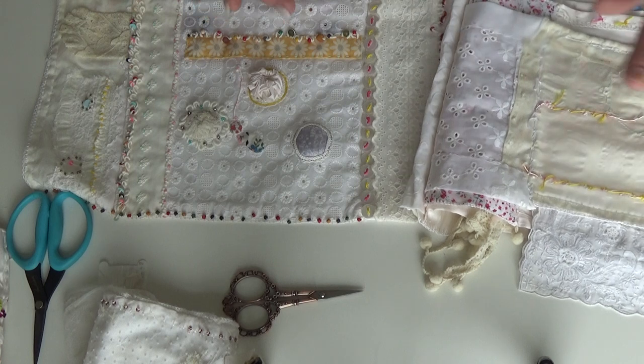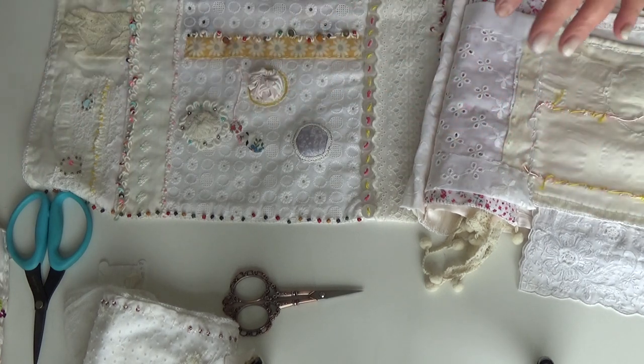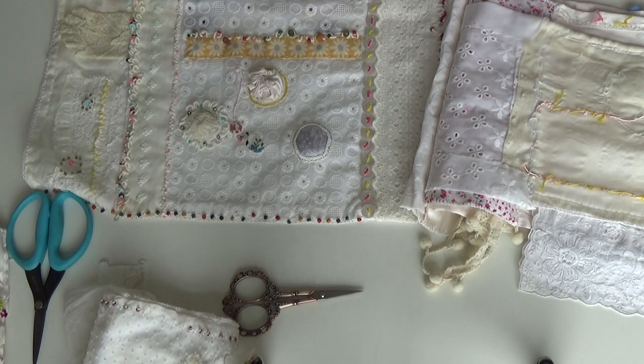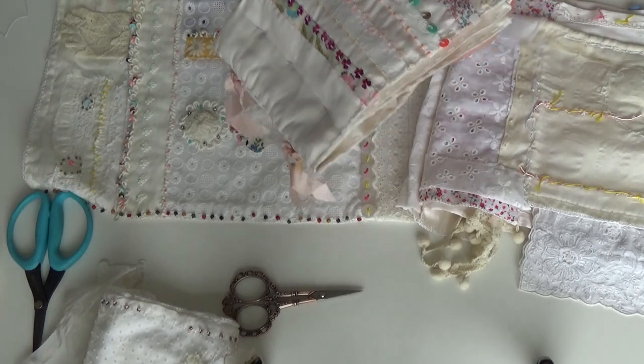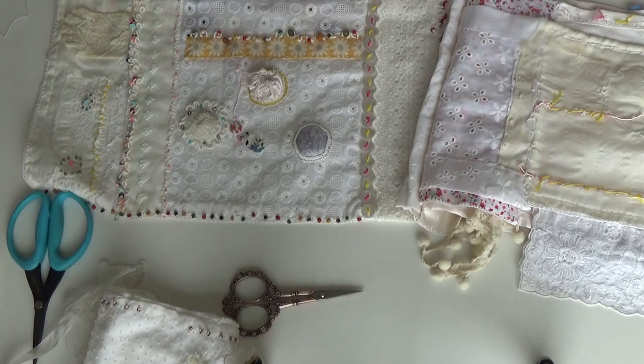Basically, I was showing them things that you could create in that class that had been created in past classes, and this was one of the things, along with this and along with this. So keep an eye out on my blog for that class, especially if you missed out on the last one that I had to cancel because of a family illness.